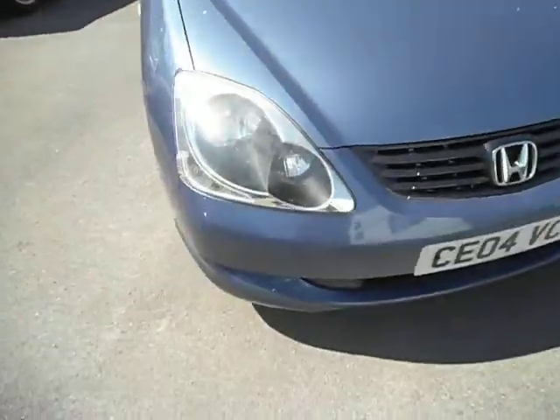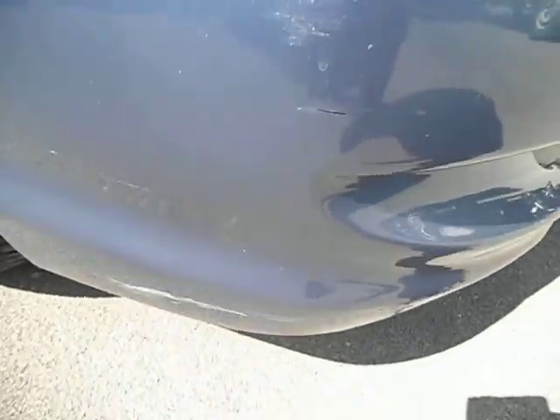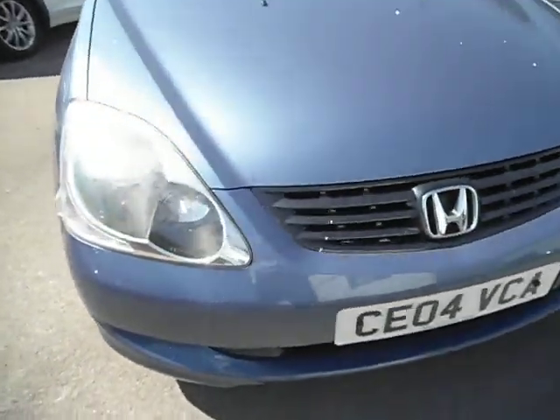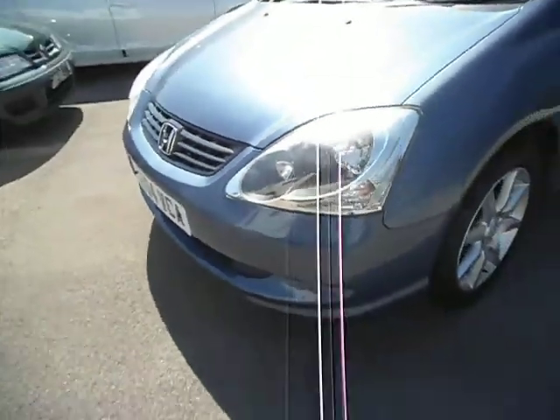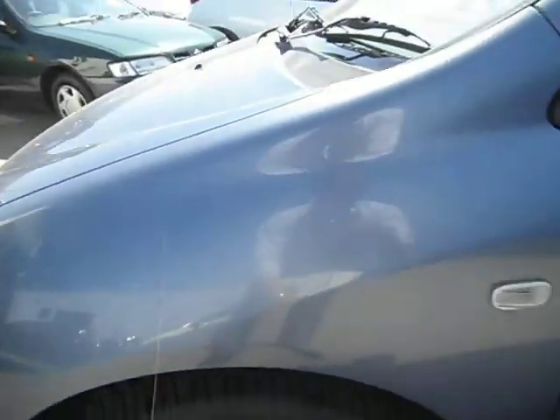There's a bird poo on the bonnet so please ignore the little white bits on there. Whether you'd smart repair it or not is one of the things to consider. Whether you do it on a car like this I'm not sure, but if you want it mint that's all that's there. A couple of light marks — again a mop and polish will get that out.